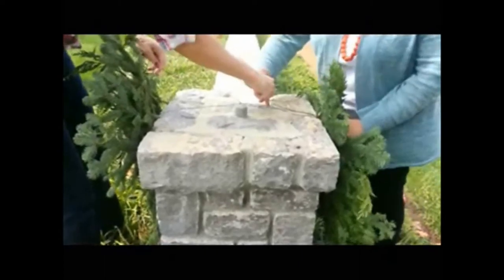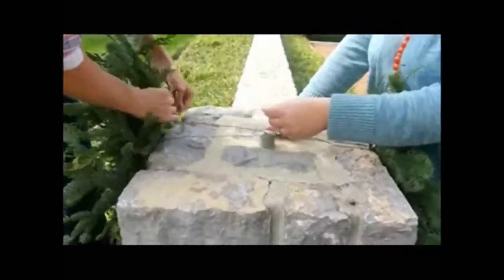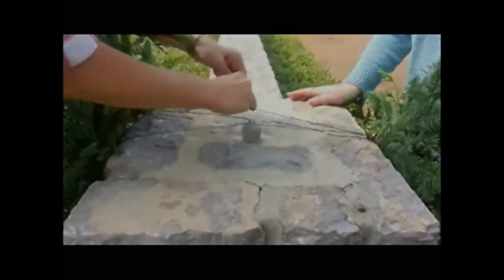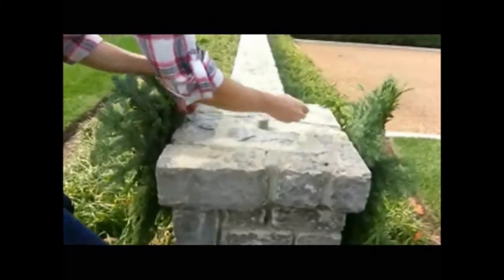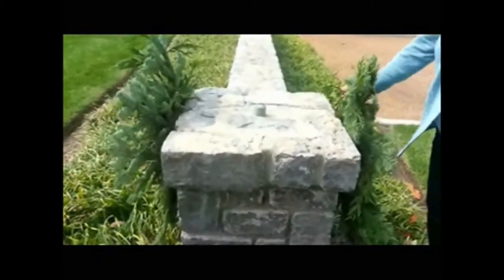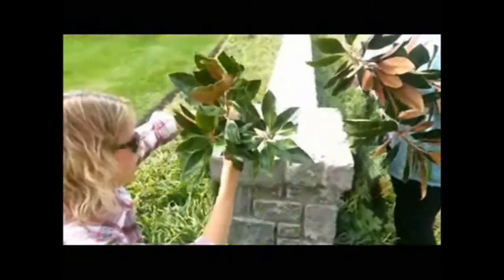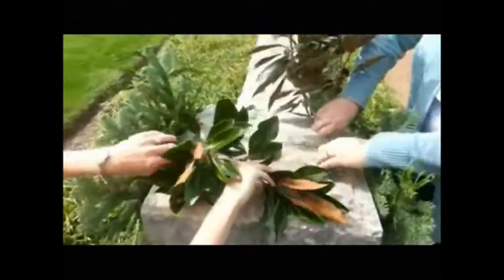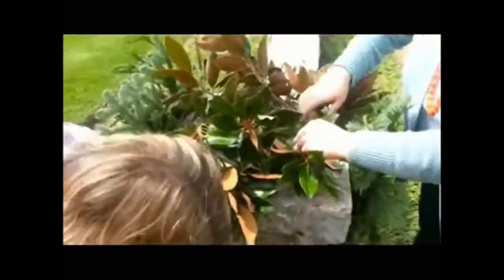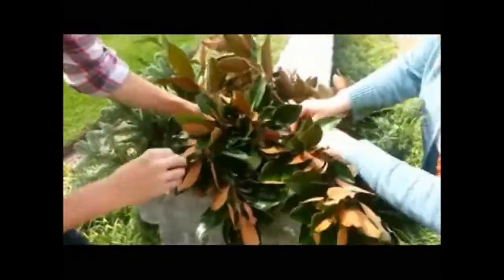I went behind the stick — which is the top — and I secure that. We're going to do the same on this one. You have to be a little bit creative and just figure out the best way to get the swags onto the mailbox. The next thing we're going to do is hide the wiring with magnolia. You want to have even extra magnolia for a brick mailbox because you have so much ground to cover. Start stuffing it in the wire to hide it, going both ways — the more the merrier with the magnolia, especially with these big mailboxes.